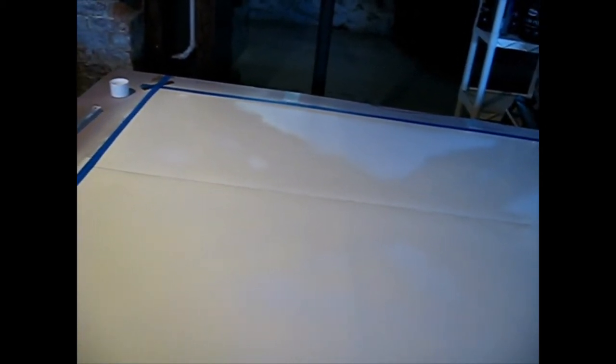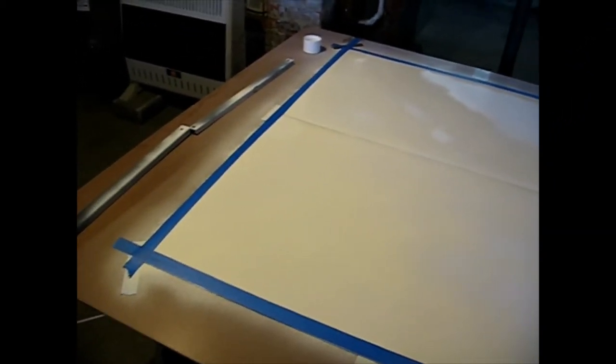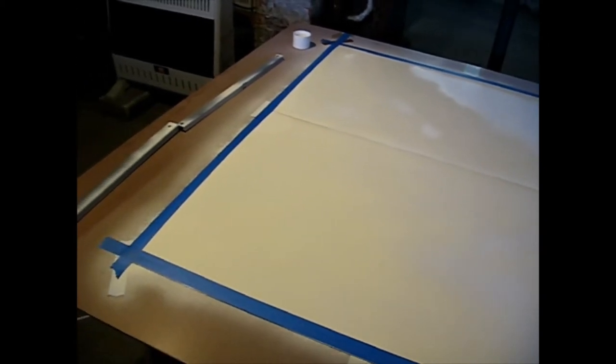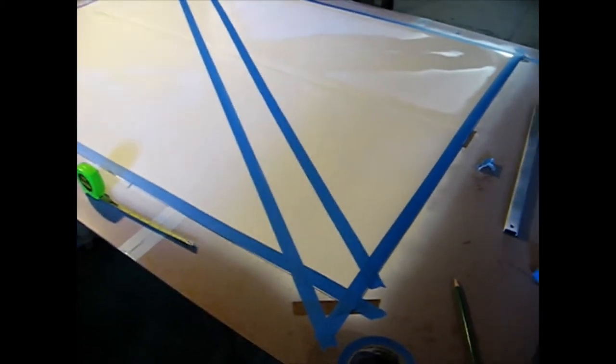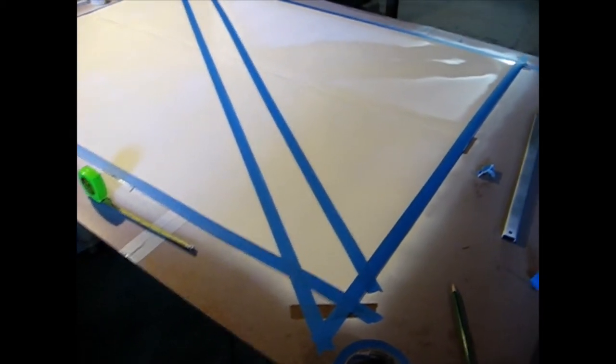I'm probably going to do two inches from one corner and three inches from the other, so we have a three-to-four-inch gap on both sides. Once it's done I'll bring the video back up and we'll take a look at it. All right — first stripe is down.